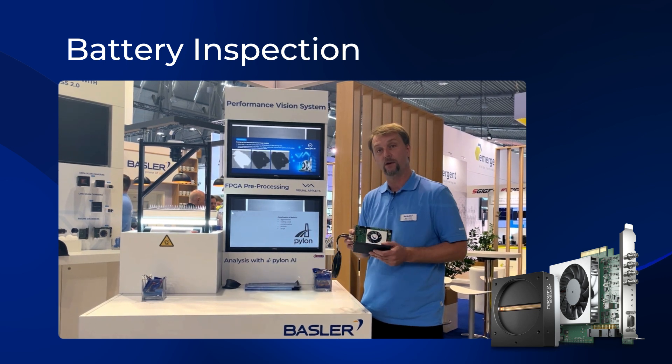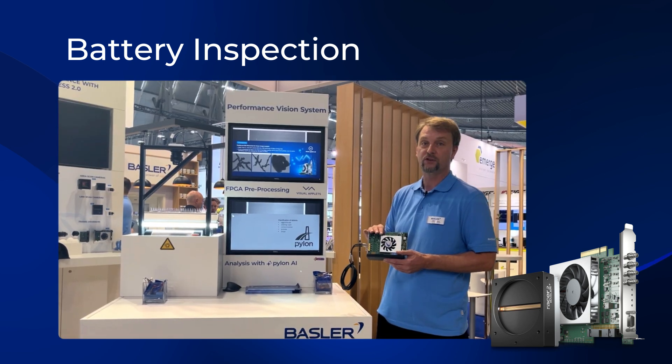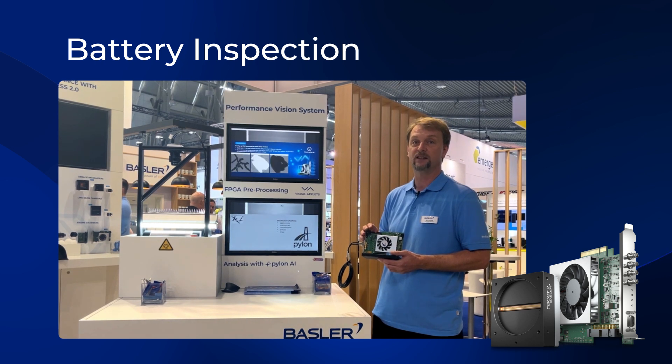The data is forwarded into our Immoflex Co-Express 12 quad frame grabber, where we perform pre-processing at 1.6 gigabytes per second.